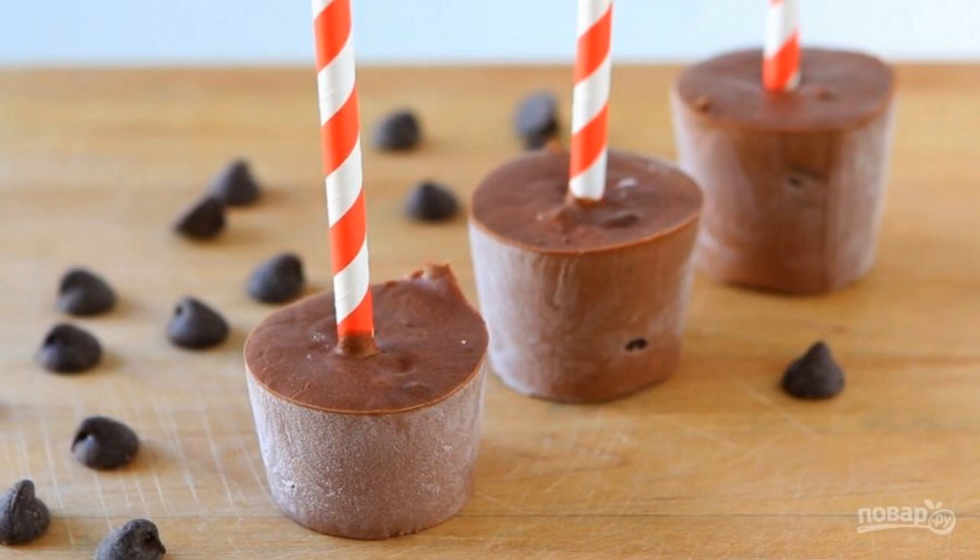Five: leave the popsicles in the freezer overnight. Before serving, remove the dessert from the cups. Have a nice tasting!